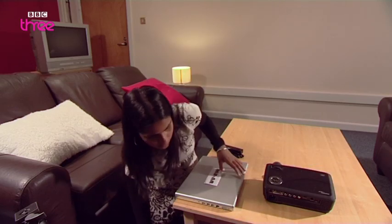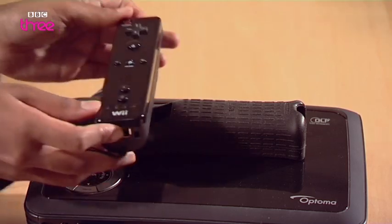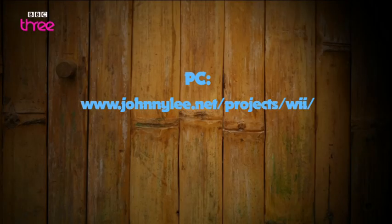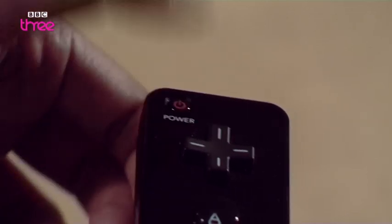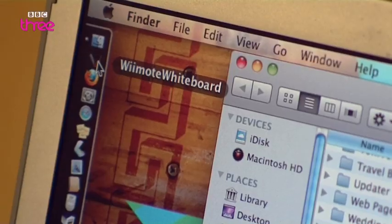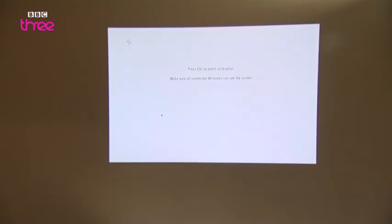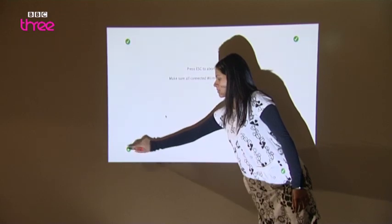Step 1: set up your laptop and projector pointing at a white wall. Using the remote's guard, stand the remote on top of the projector. Step 2: open and download the software — if you've got a Mac, download it from the Mac link. Step 3: check that the game's controller is on, then connect your laptop to the controller via Bluetooth and check your Bluetooth settings to confirm it's picked up. Step 4: load the software and press 1 and 2 together on the remote. Click the calibrate button and 4 points will appear on your projector. With your IR pen, click them and they will tick. Make sure you don't block the signal. Now you're ready to use your whiteboard.